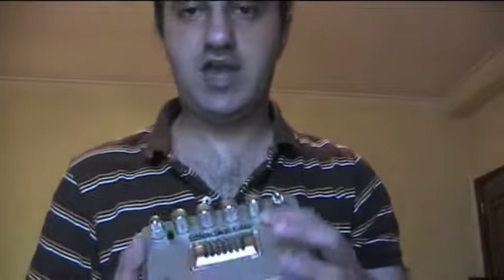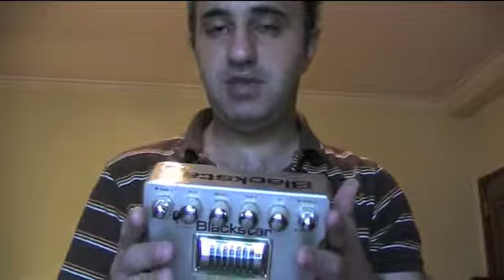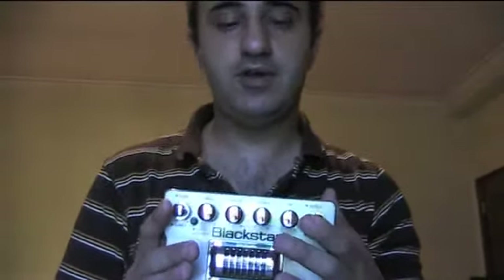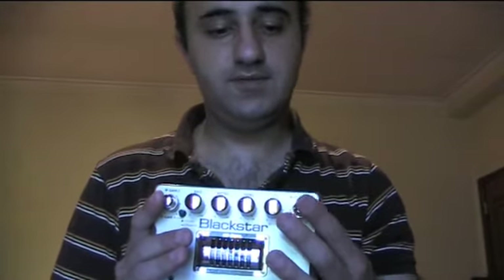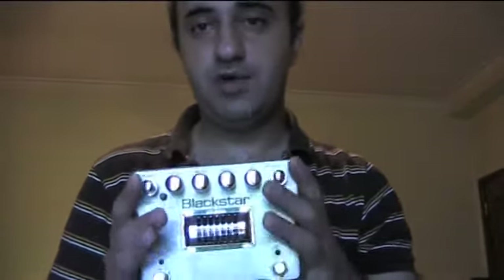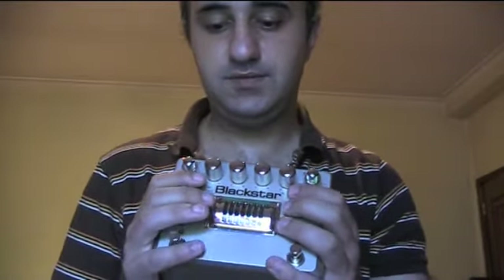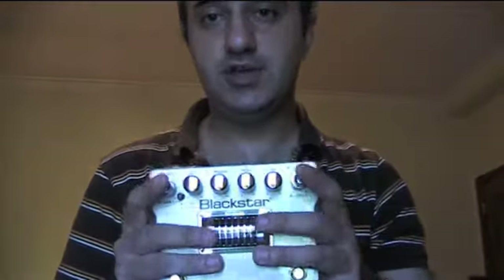It's a very heavy pedal, but it's got everything I needed. It made my Vox sound like whatever I want — heavy metal, rock, crunch tones, from John Mayer to almost Dave Mustaine. I'm gonna plug it in, make some tests, and drive the pedal. I hope you guys enjoy it.